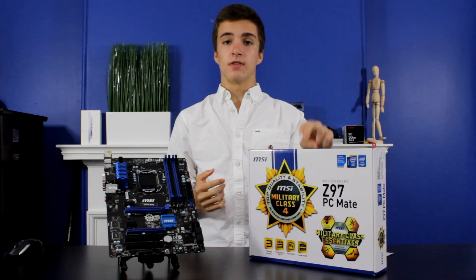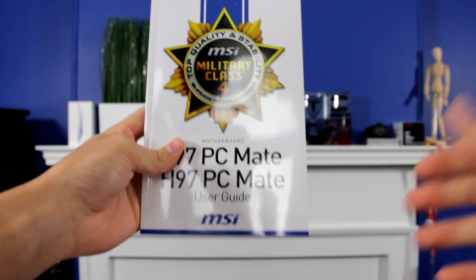Don't get this confused with a buyer's guide — I'm not teaching you how to get the most for your money. I'm simply going over a part and teaching you what each specific component does and why it's important in your build. So without further ado, let's get started. Let's start with what comes in the box.